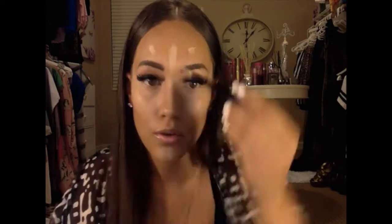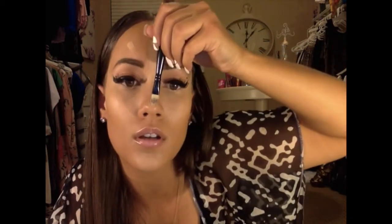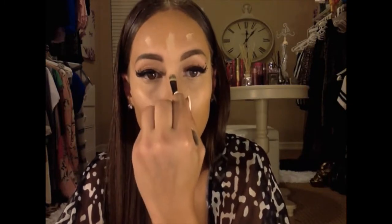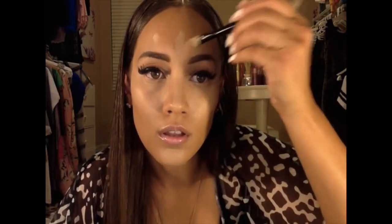For the nose, you take it from right here and never go down at the bottom because it makes that part come out more. I start right above the tip and take it up to the end of my eyebrows, then pat it down until it's nice and even — one even line down your nose.